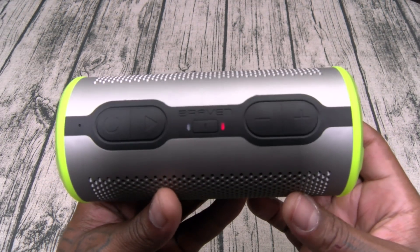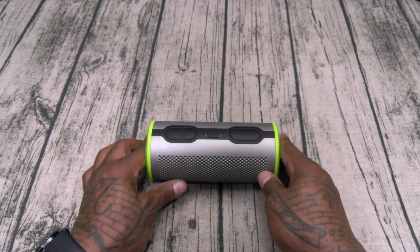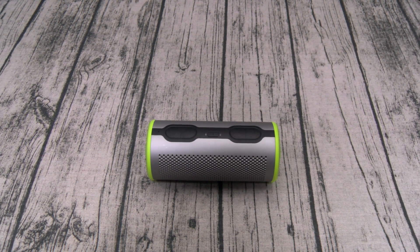Let's power this on and see if we got any juice. You got two LEDs — that was a nice little tone. It's automatically in pairing mode. Let's grab a phone, pair this up, and try it out.